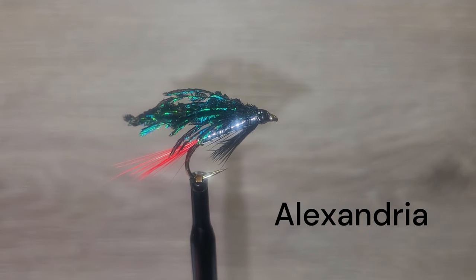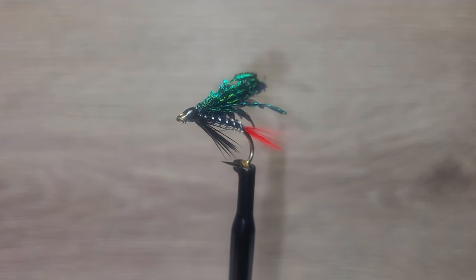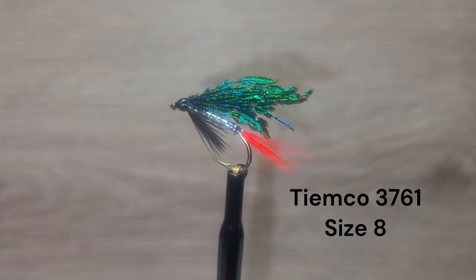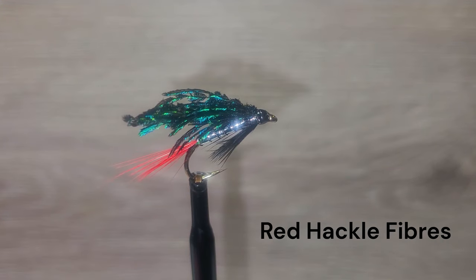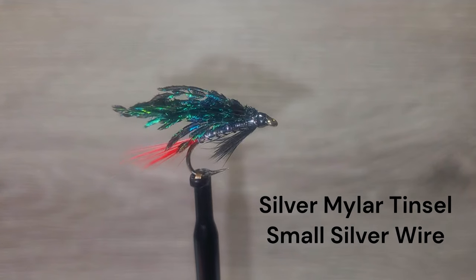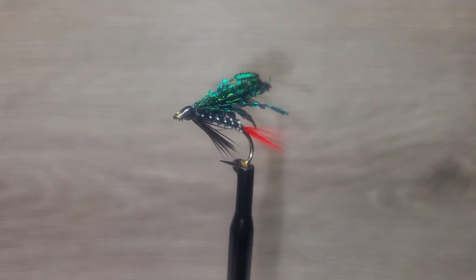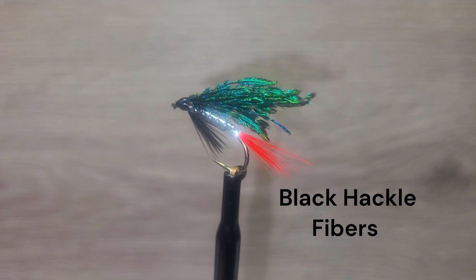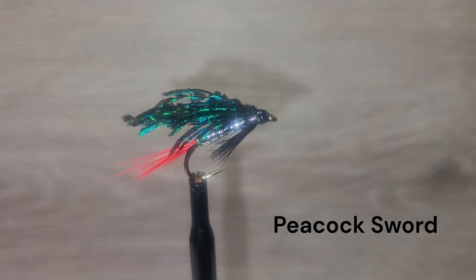Our next fly is the Alexandra, which is another fly that was banned from competitions. The originator is unknown. However, this fly has a great reputation. Here are the materials: Tiemco 3760 size 8 hook, red hackle fibers, silver mylar tinsel body ribbed with small silver wire, throat of black hackle fibers, and wing of peacock sword. Let's go to the bench to tie this beautiful fly.